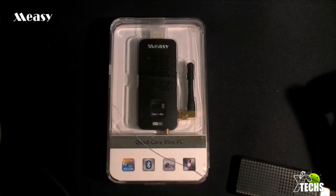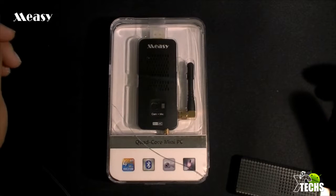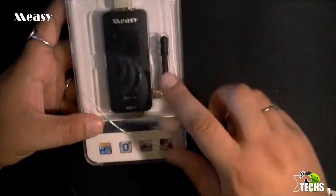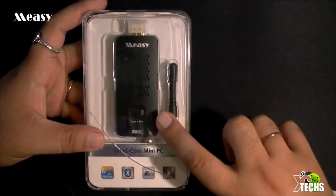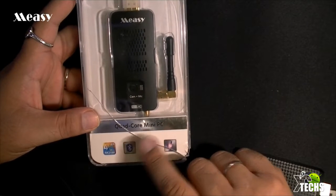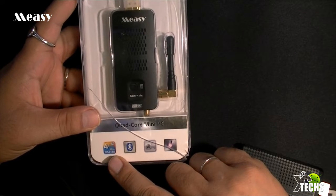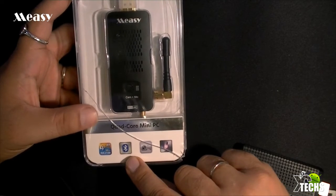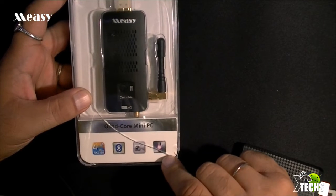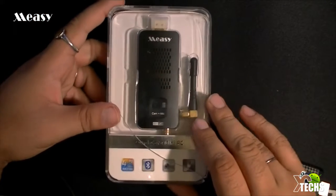Today I'm going to unbox it first, and then I'm going to test it out to see how it performs. In a later video I'm going to review it and give you guys more info. The box itself looks really nice — you can see the product right in the front. Here's the antenna at the bottom. It indicates it's a quad-core mini PC, with an A9 processor. You can see it also has built-in Bluetooth, built-in camera, and built-in microphone — a positive sign of what Macy Group can bring to the table.